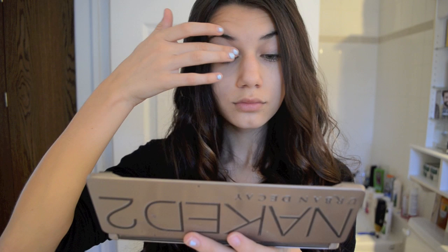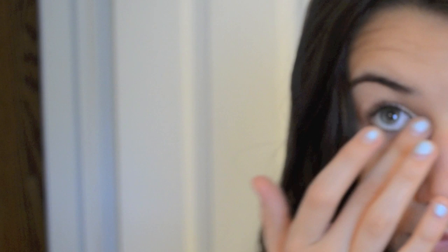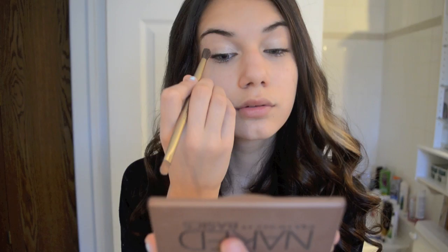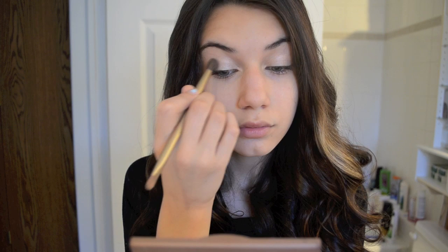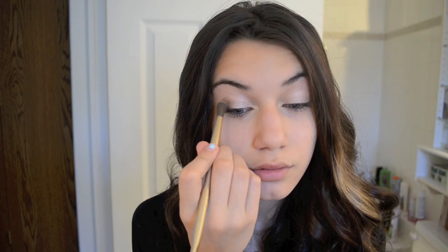Now taking my Urban Decay Naked 2 palette, I'm going to use the color Booty Call and put it on my eyelids in the inner corner. Now I'm going to take the color Faint from the Urban Decay Naked Basics palette and put it in my crease and blend away.